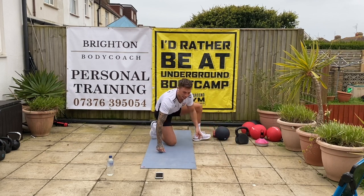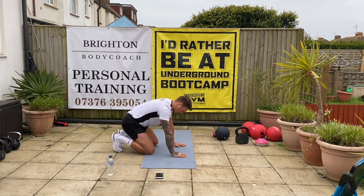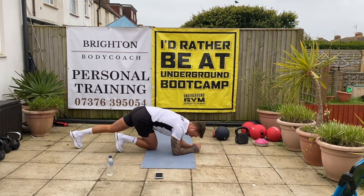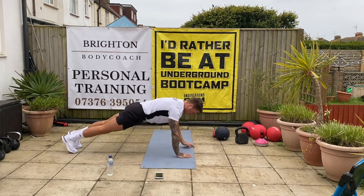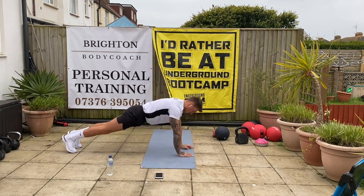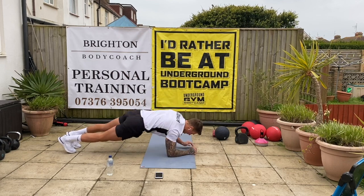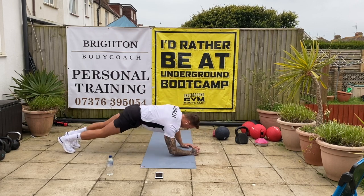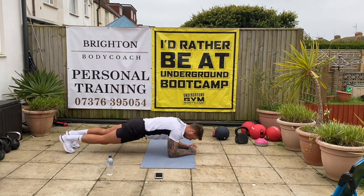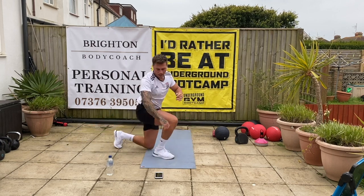Ready for the plank-ups again. Again, if you can't do plank-ups, just hold that plank. Good. Let's go — come on. Keep everything really tight. Good. 10 seconds. Woo. Good stuff.